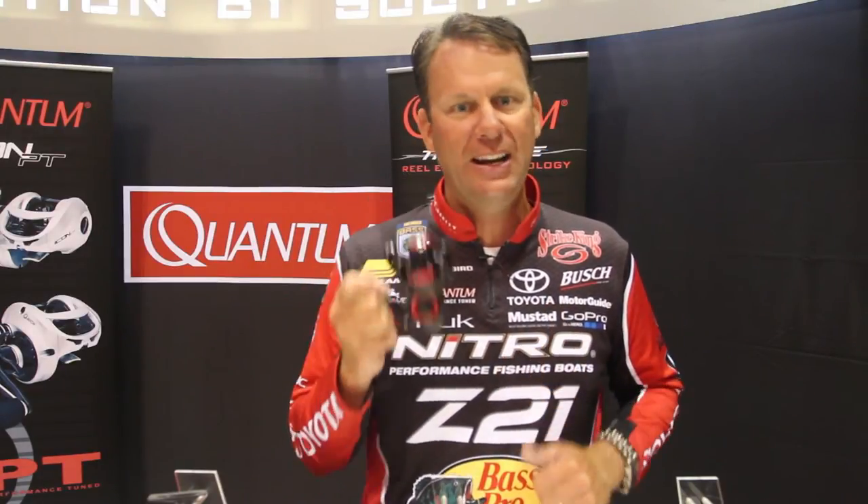This reel right here is an incredibly performing reel. It comes in both a 20 and a 30 size, and it's only 59 bucks. It's brand new from Quantum — it's the new Throttle. You got to check it out.